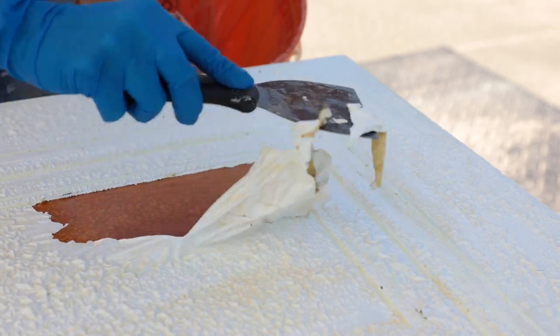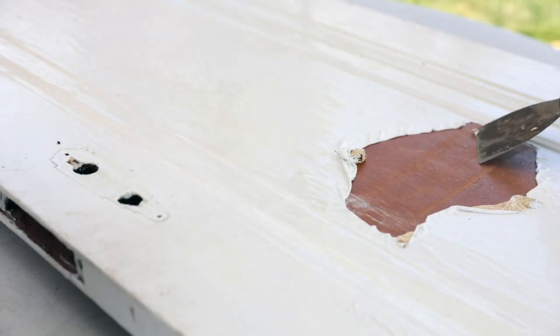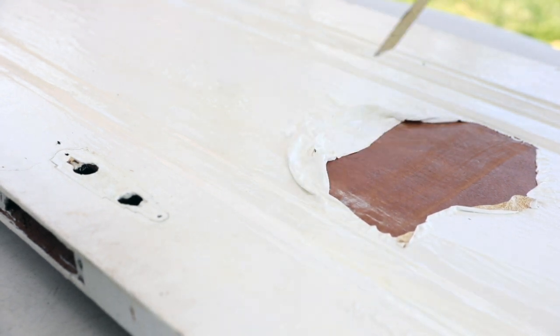Use your scrapers to remove it in globs and then discard in a waste bucket. There ain't nothing more satisfying than watching paint come off of a door. Oh my gosh, you wait — you just wait.